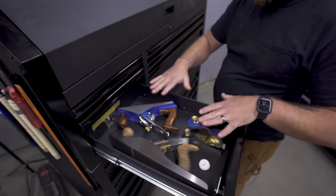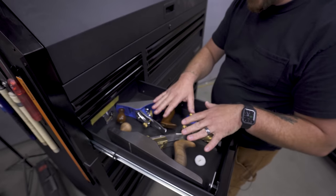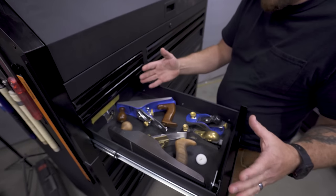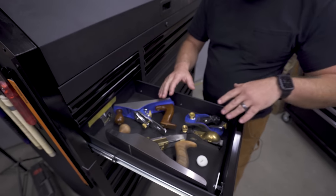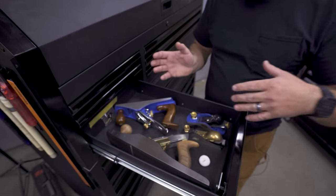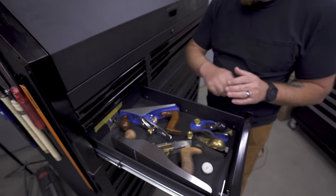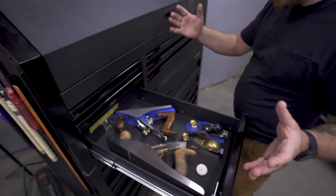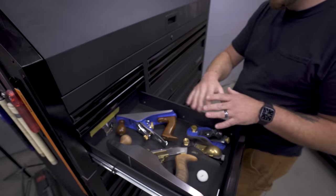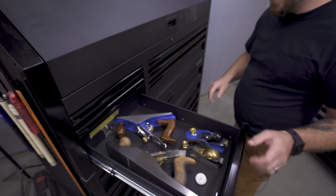Moving down from the shallow drawers, we're starting to get a little bit of depth. This isn't an ideal situation for hand planes, but I don't have very many, and what it does is protect them so I don't have to worry about them being on the bench and getting knocked off. Knock on wood — hasn't happened yet. If I expand my hand plane collection we'll have to revisit this, but for right now it's a nice little home for them.